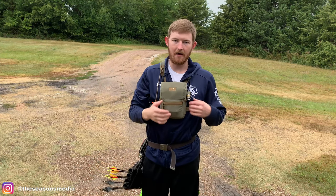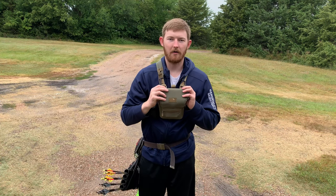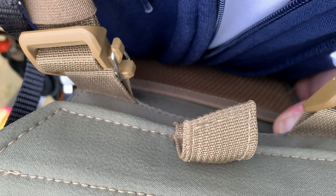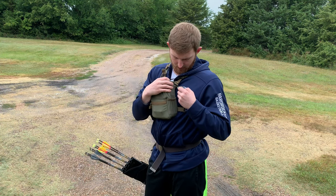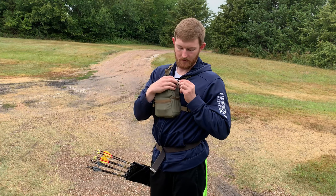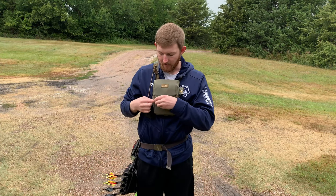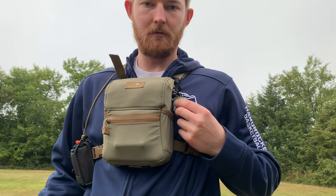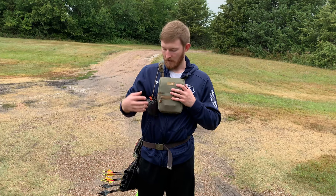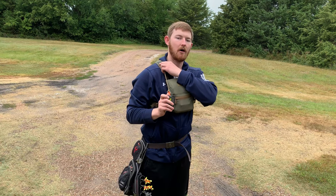A couple things I added: I have the buckle delete kit — basically these are just clips rather than buckles and you get rid of one buckle on each side. On the buckle delete kit is where I hung my little Spudz lens cleaner, which is always nice to have. I tried running it up front first but I didn't really like it on the front of my harness — I'd rather have it on the side, it's less noticeable there. I also run my rangefinder pouch over here with paracord tied up here.